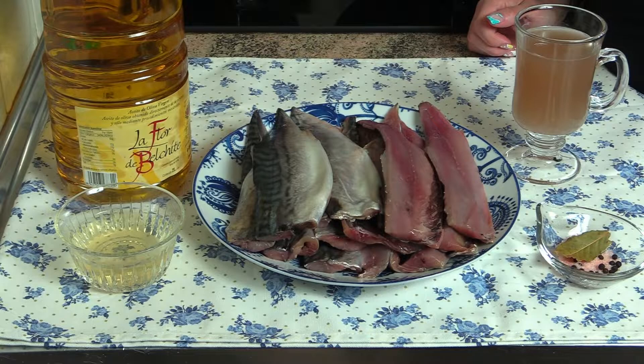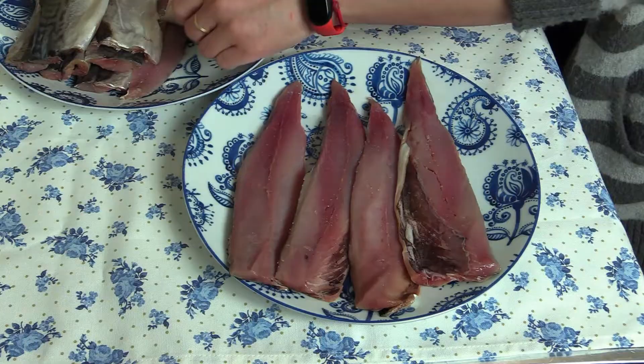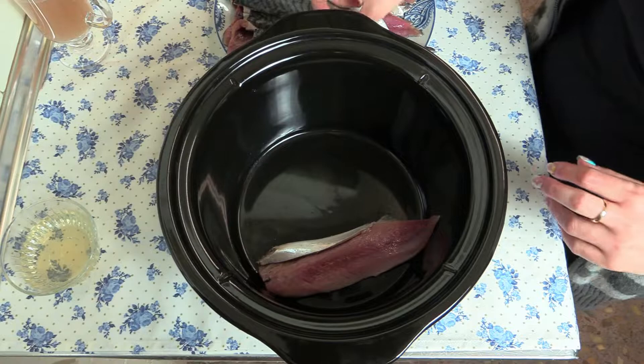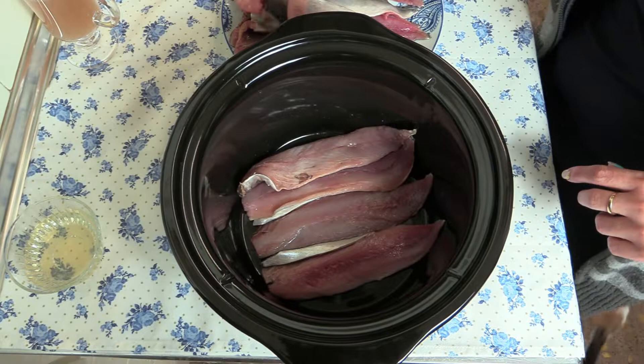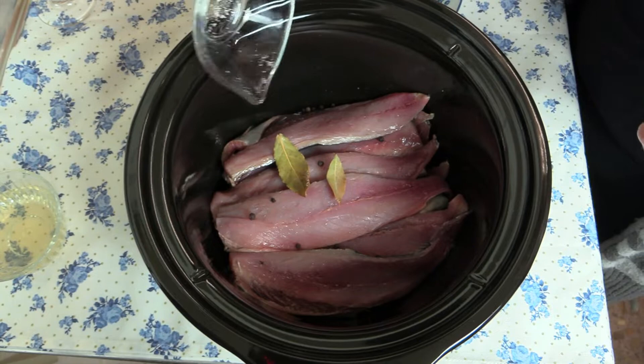Vamos a empezar salando nuestros filetitos. Vamos poniendo nuestros filetitos de caballa en la olla de cocción lenta. Si lo hicierais en olla normal sería mucho menos tiempo, porque el pescadito se hace enseguida; lo único que es ideal es que lo hagáis de un día para otro para que coja todo el gusto. Vamos a poner las hojitas de laurel y las bolitas de pimienta.